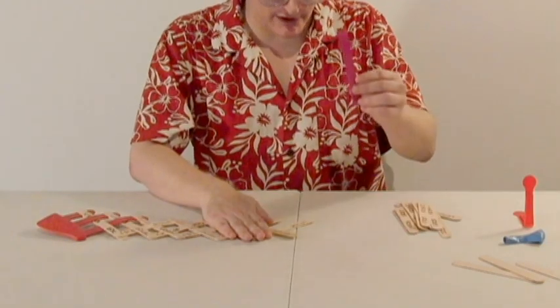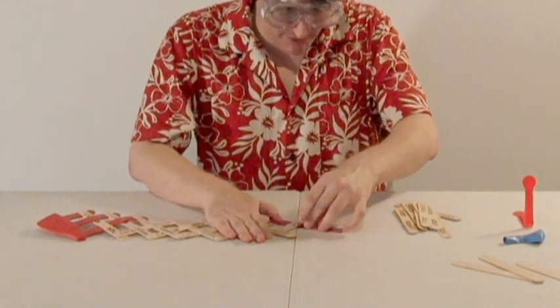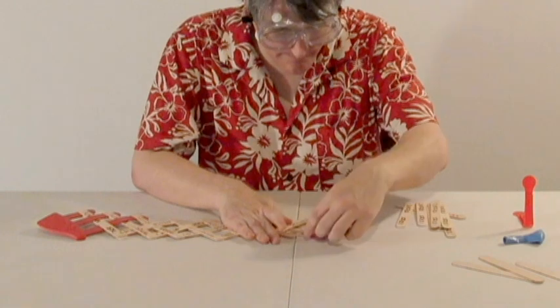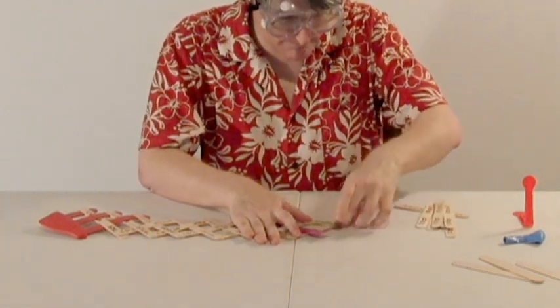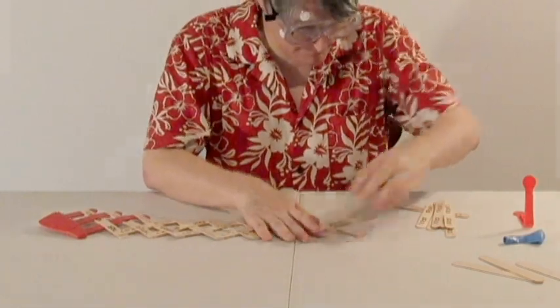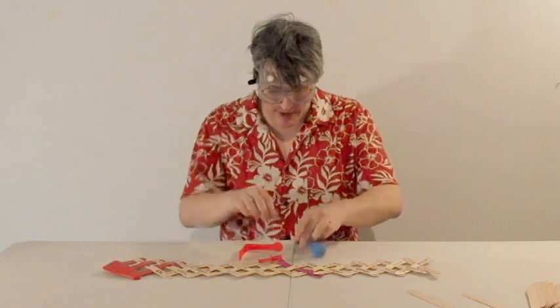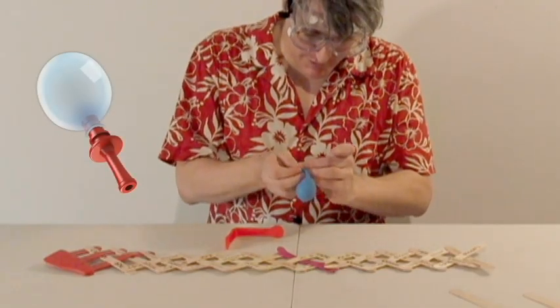You start by taking the trigger stick and weaving it into your design where you want the balloon to be released. The next step is to take the balloon and attach it to the mouthpiece like so, placing the balloon over the wide end.